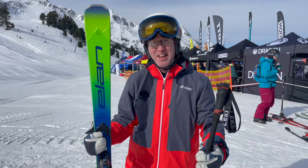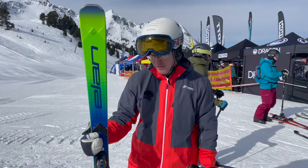It's 940 pounds including bindings, so it's a high-end price point, but if you're doing some GS racing recreationally, it's a perfect setup for that.